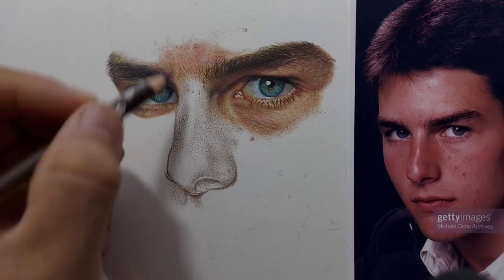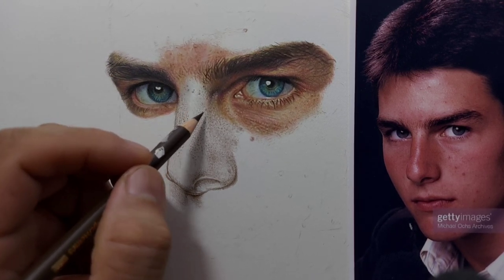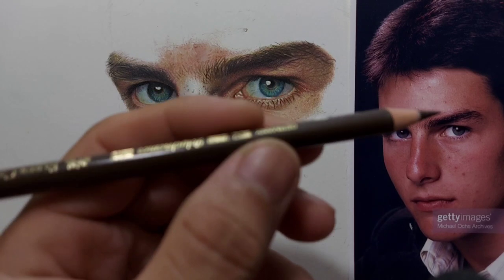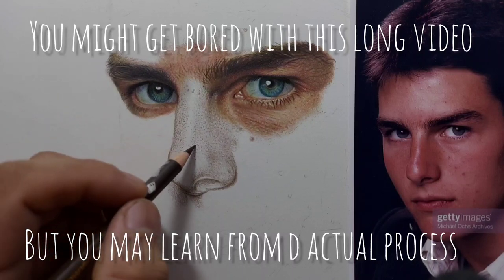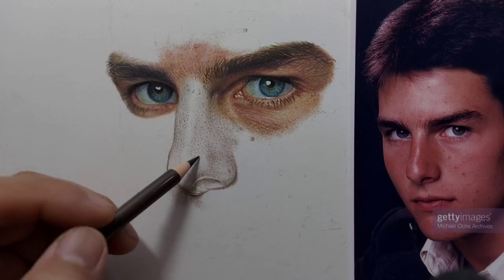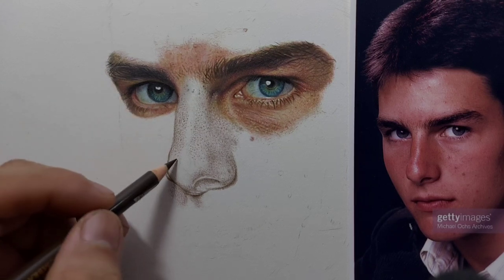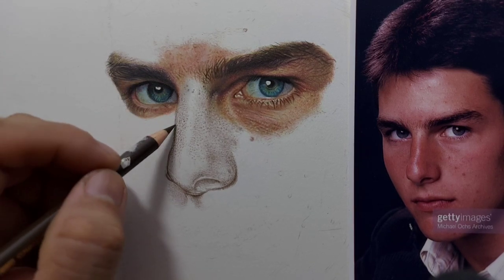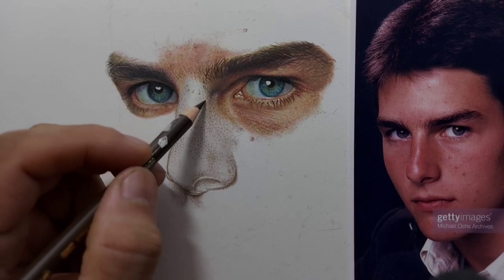I always start by drawing the details on the skin — particularly the very visible skin pores and tiny freckles. I'm using this dark brown pencil, the dark umber. You can use any other dark browns. This is like blocking in the shadows, but because the skin tone is highly detailed with all these tiny pores and freckles, I draw them first. I really have to be patient doing this because I want to create a realistic skin tone.